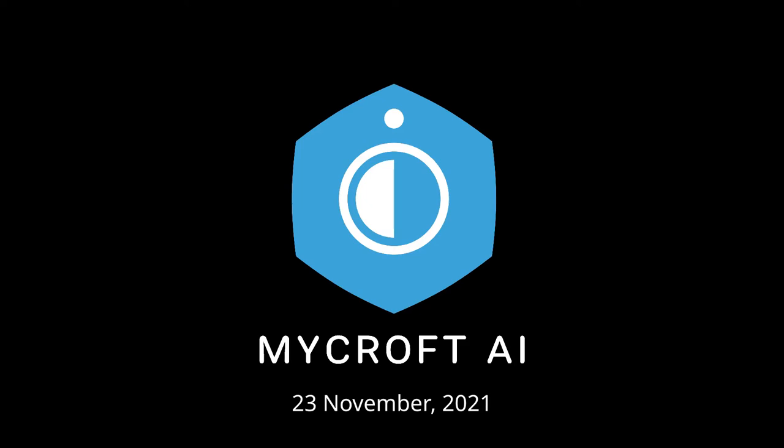Welcome to the Mycroft DevSync. It is Tuesday, the 23rd of November. Chris V is on leave, so Derek, kick us off.